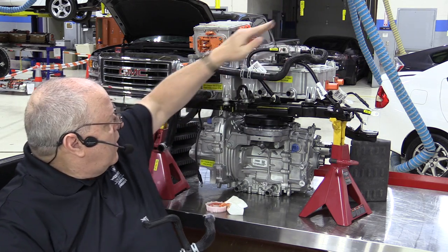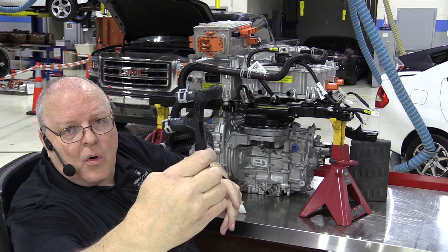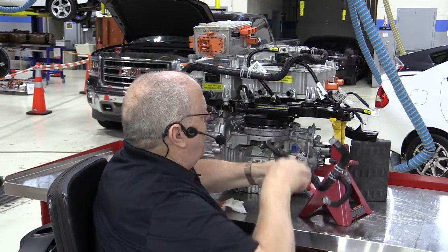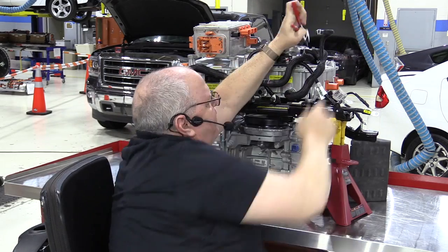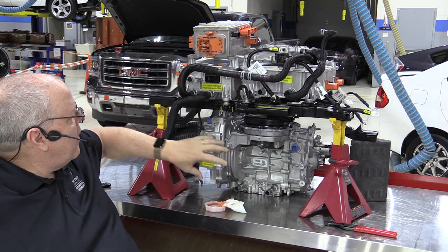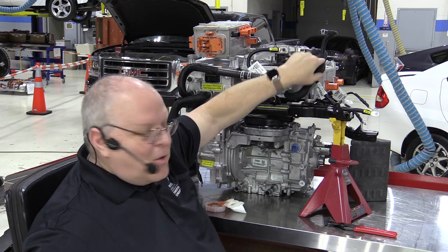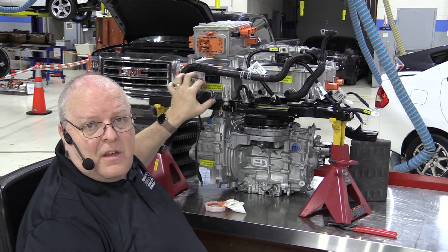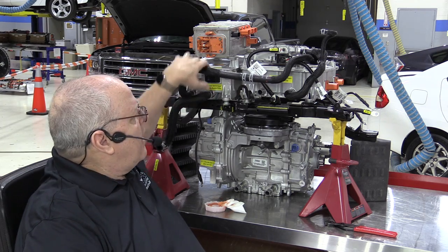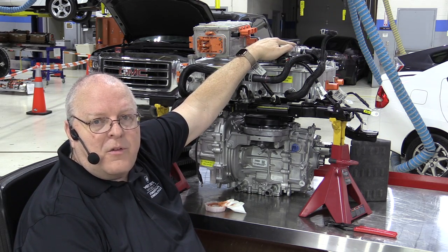Next, coolant goes from the accessory power module to the onboard charging module. The onboard charging module also has an additional small hose that goes to the surge tank on the driver's side under the hood. Coolant from the radiator goes into the power inverter module that drives the motor, then over to the accessory power module — our DC-to-DC converter, which is essentially the equivalent of an alternator, creating heat whenever the vehicle is powered up and the ready light is on.